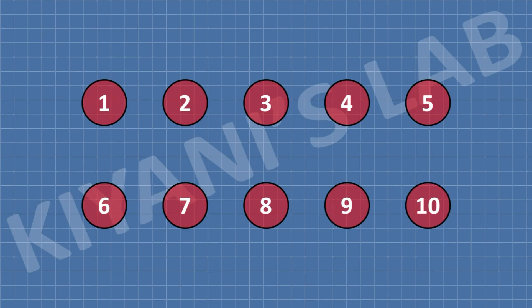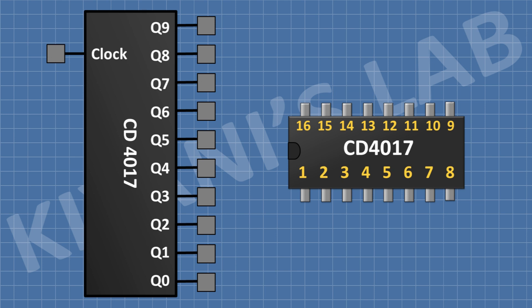To make this chaser circuit I have used 10 LEDs. To make the zigzag effect, first we need to turn on LED number one, then LED number seven, then LED number three, then LED number nine, and then LED number five. After that we need to turn on LED number ten, then LED number four, then LED number eight, then LED number two, and then LED number six. This pattern keeps repeating again and again to make a zigzag back and forth movement, so we need to turn 10 LEDs one by one. For that I'm gonna use the CD4017 IC.